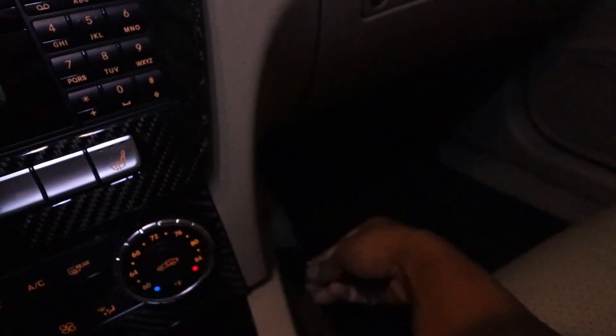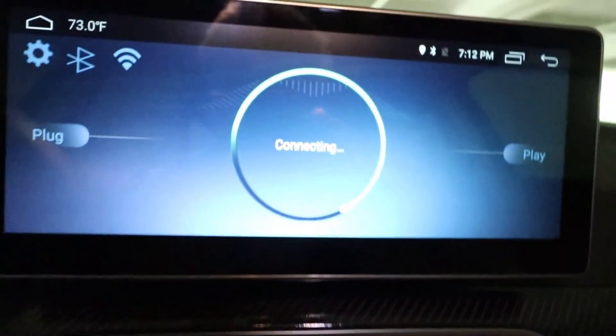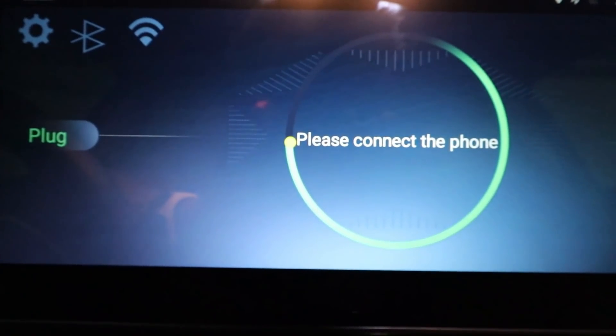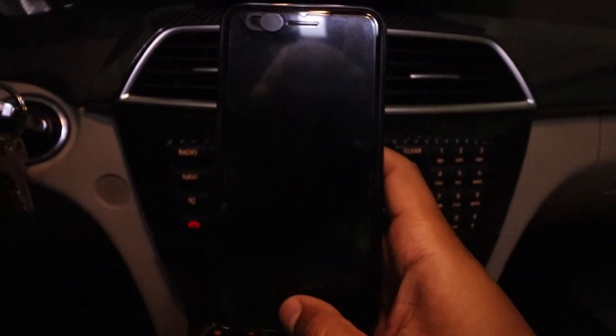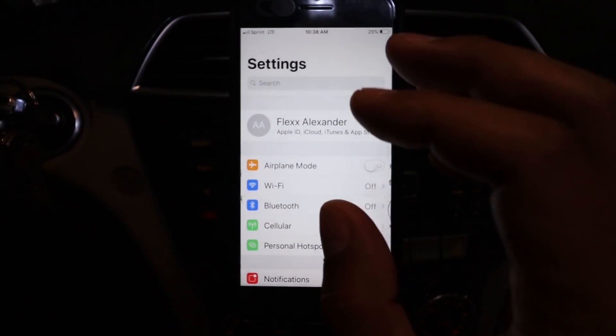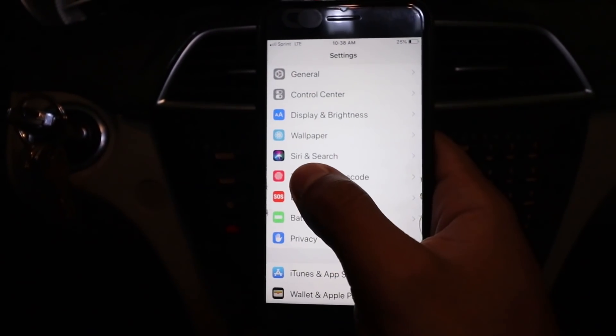Now I'm going to insert the receiver. I can hide this box later — it's connecting. Now it says please connect the phone. So on my Apple iPhone, first thing for CarPlay to work is I have to make sure that Siri is enabled.